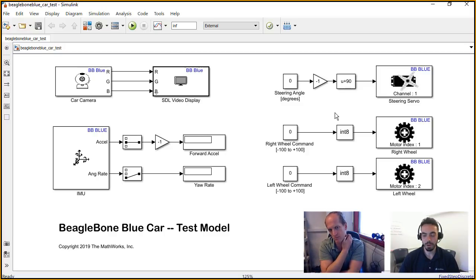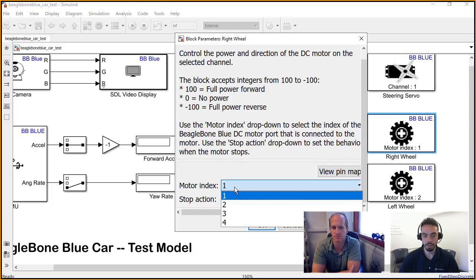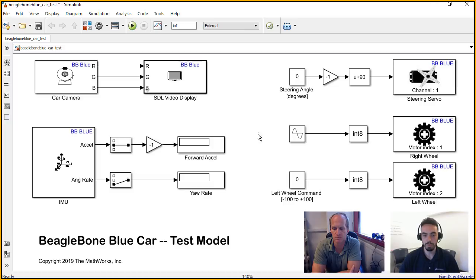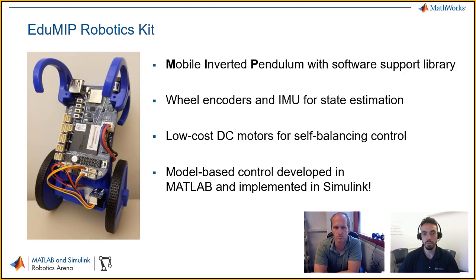We were talking about this earlier — you can use things like this for writing test models. For example, if you want to write to a particular motor, you would just go in there and change how the motor behaves, which port you're connecting to. And then if you want to excite this motor in some way, you can change this value live while you're running. You can swap that out with something like a sine wave. It's a pretty quick way to prove things out before you actually start developing the more elaborate stuff. So what we want to run you through now is an example with this EduMip Robotics Kit.